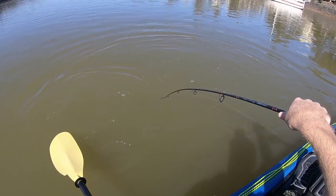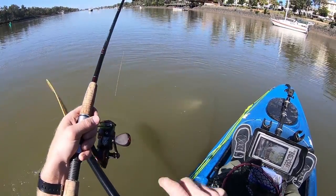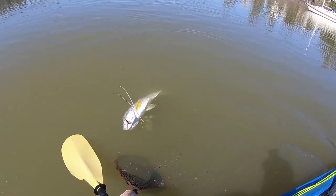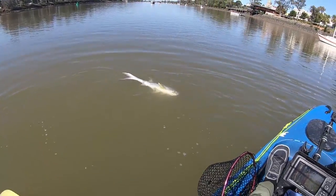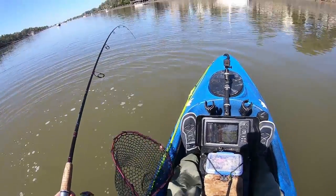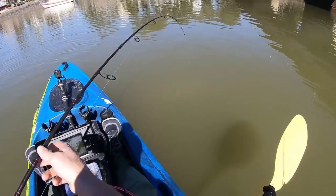There he is — oh, under the kayak. This is the first ready I've hooked up to in the kayak. Gotta be real gentle — he's hooked in the corner of the jaw, so I'm hoping that it's going to be good enough to hold. Might be even better to try with a set of grips. Can't afford to lose him now, not when I've wanted one of these for so long.